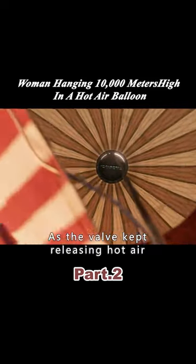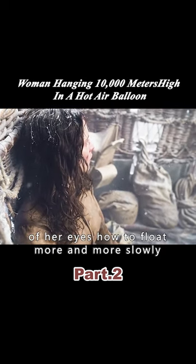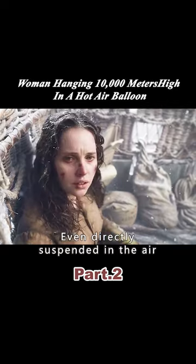As the valve kept releasing hot air, the balloon began to fall a little. However, at that moment, the woman found that the snowflakes in front of her eyes were floating more and more slowly, even suspended directly in the air.